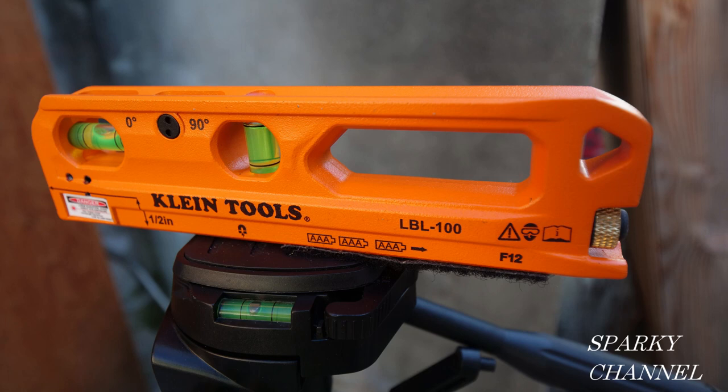Those things cost a lot of money. And also, this is a nice bright red line. So all in all, at that price range, I think I'd recommend it. I'll put a link in my video description for the Klein Laser Line Bubble Level.